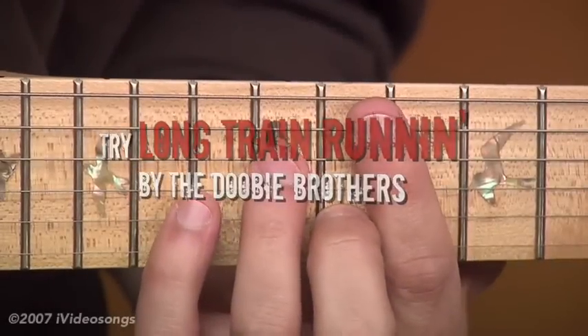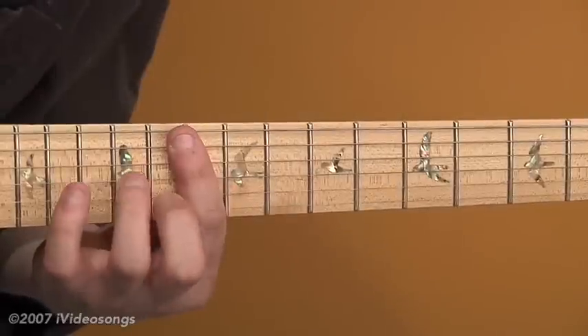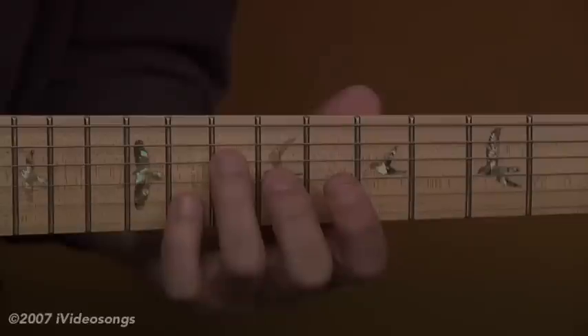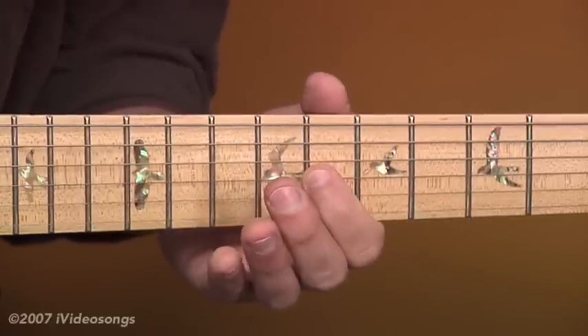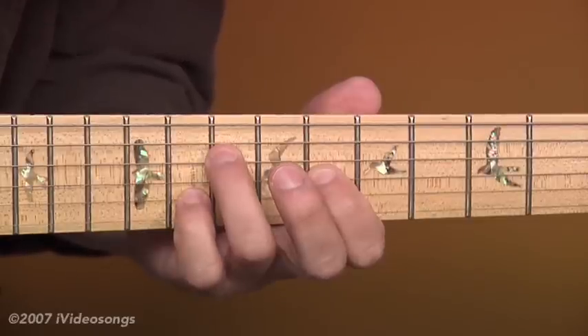This is 'Long Train Runnin'' by the Doobie Brothers. This song is in the key of G minor in standard tuning. In the fifth measure, you're going to go to a C minor 7 chord. For this chord, I've got my first finger at the eighth fret of the third string, my third finger on the tenth fret of the fourth string, and my fourth finger on the eleventh fret of the second string.